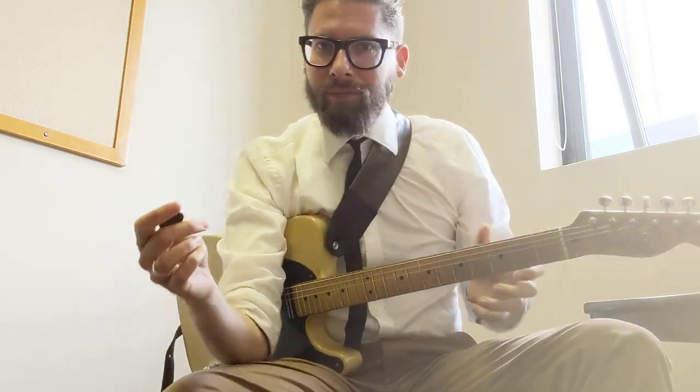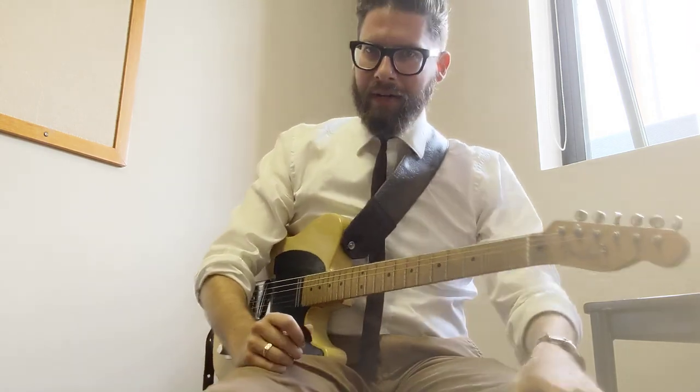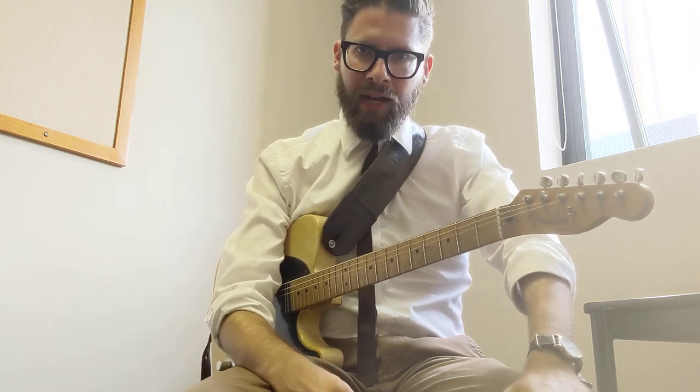I'll just play a little bit. I'm not here necessarily to sell their picks — I don't have an endorsement with them — but I just figured I would share, over a series of videos, the gear that I use and why I use it.